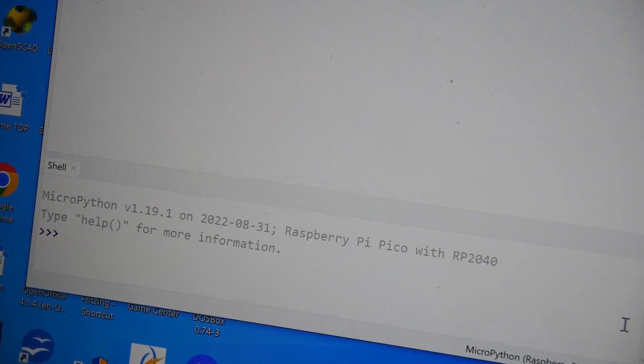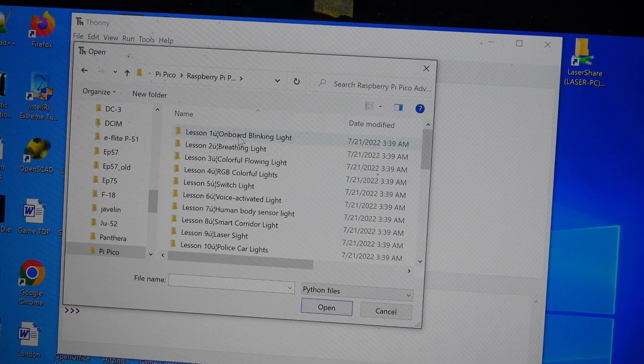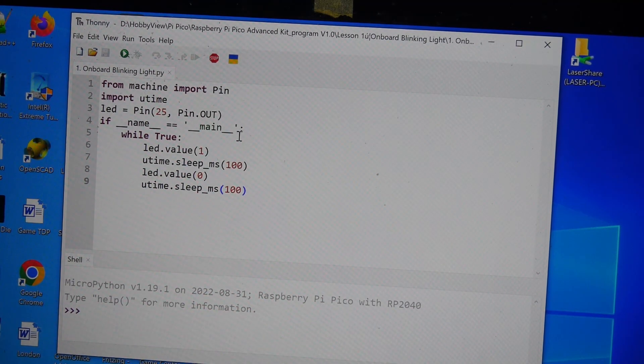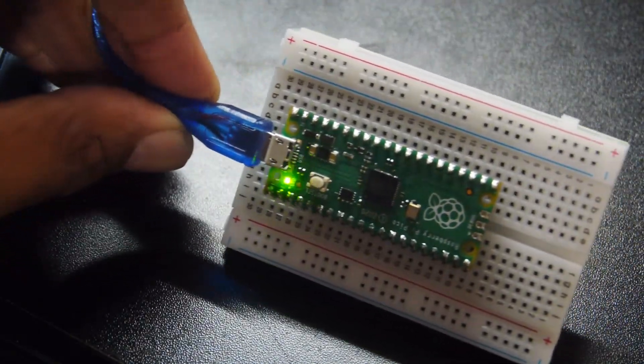There are 32 sample lessons in all, with some very simple ones to start. Just load a Python script and click the play icon. A test script blinks an onboard light — and it works.